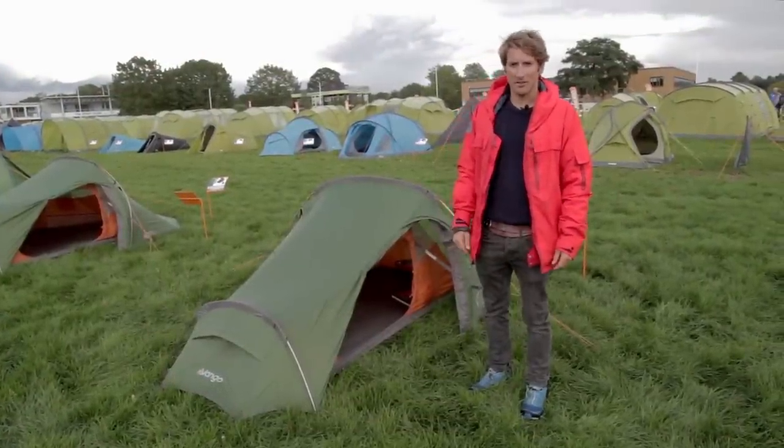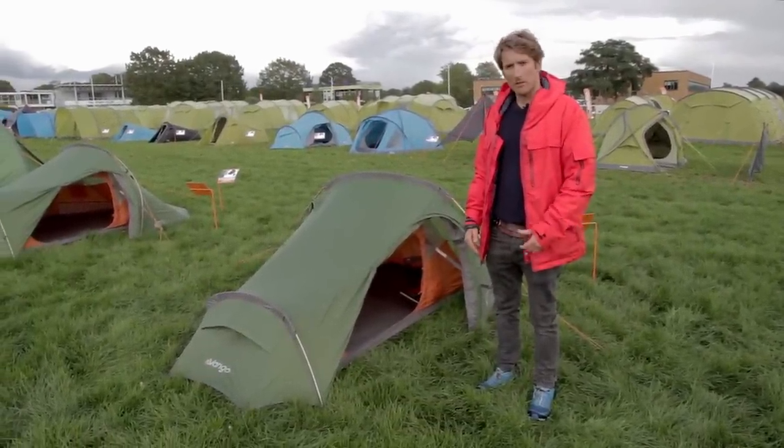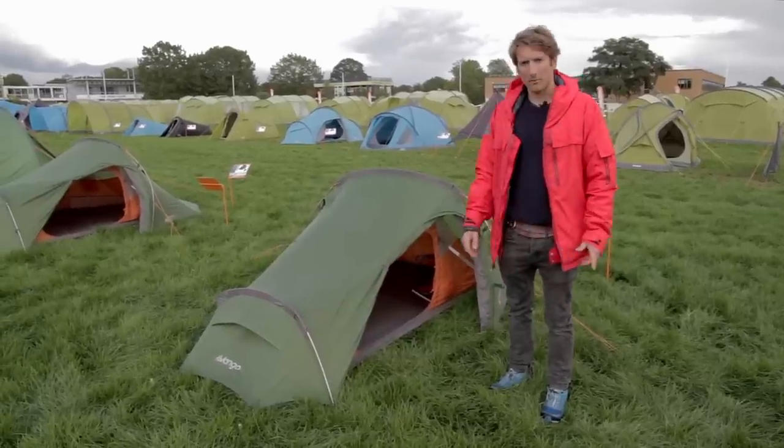Hi, I'm Chris from Penrose Outdoors in Truro. Welcome to another one of our YouTube product reviews. Today we've got pitched the Banshee 200 that we're going to be looking at.